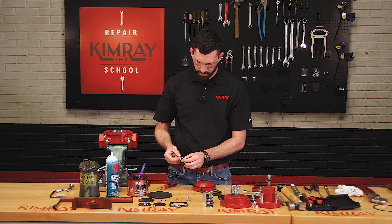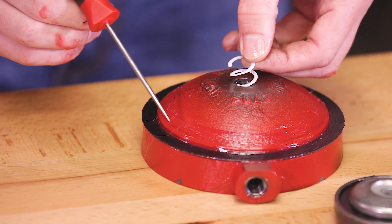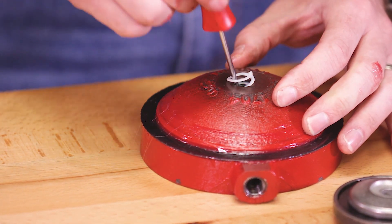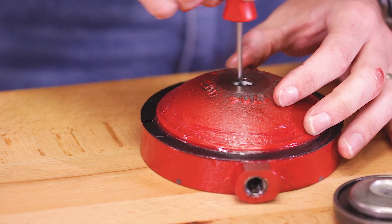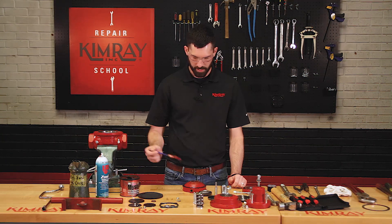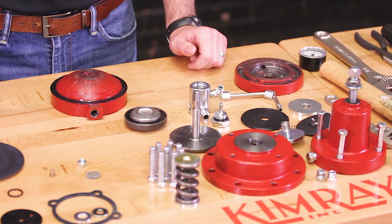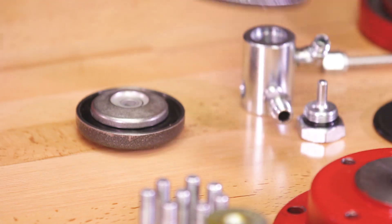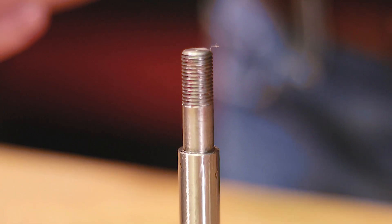Again, stretch the second Teflon backup out until it looks like a spring. Insert one end into the lower housing and rotate your screwdriver or awl in a counterclockwise motion around the rim. Be sure to lubricate your Teflon backups and your O-ring before installing your lower stem and diaphragm plate. When installing the lower stem into the lower housing, it's a good idea to use a Kimray stem guide to avoid shearing your O-ring.